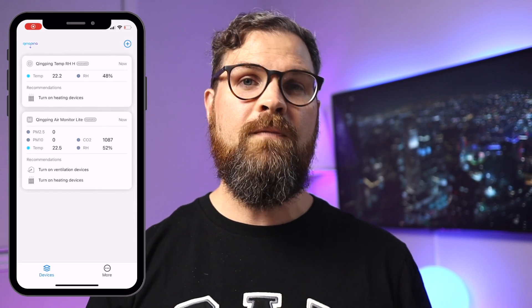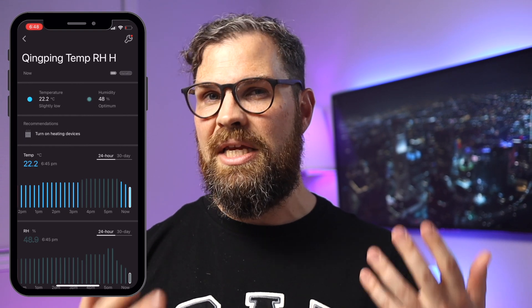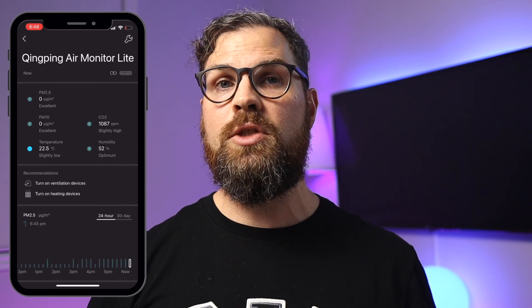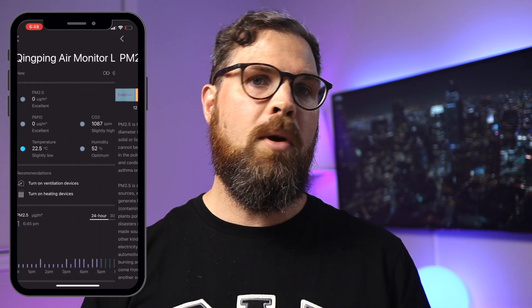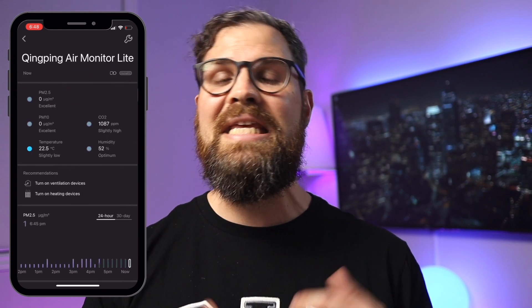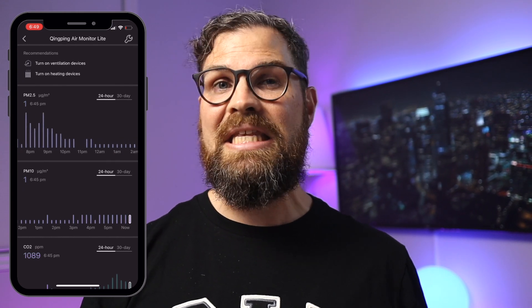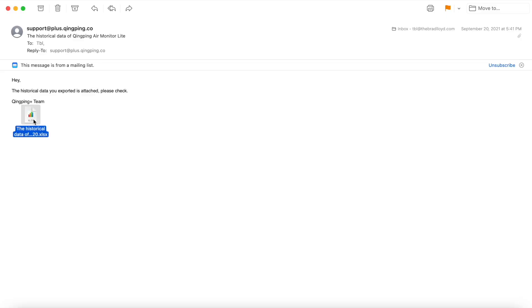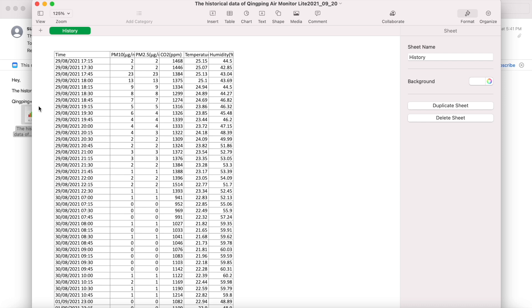Once your devices have been added, you'll be able to view them from the Home screen and click on any device to view even more information. The air monitor light is pretty interesting — right away I can see all five metrics with colored dots, which is currently reading as excellent. You can click any of these readings to learn more about the metrics. Scrolling down, I can see historical data recorded in 15-minute increments over the last 24 hours, and I can also click to see the last 30 days. If you want more than 30 days of data, you'll need to export it as a CSV file emailed to you.